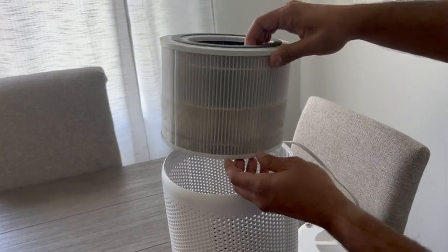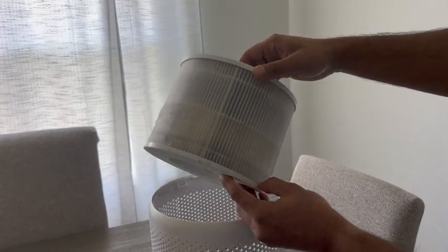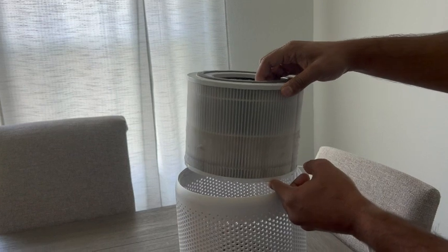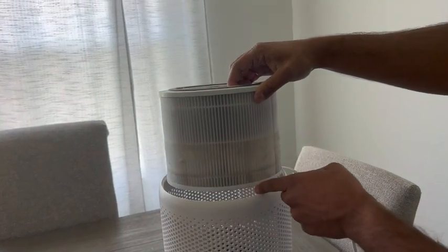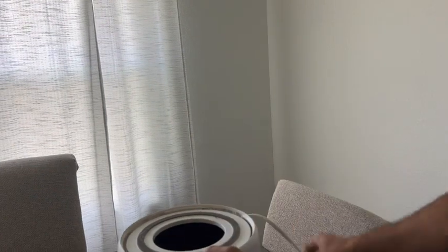The unit will give you a notification when it thinks it needs to be changed. These are the Core 300 filters, and it's just a quick plug and play. This filter specifically I've been using for about 5½ months, and as you can see it's got some dust on it, but it's not too bad. So I wouldn't worry about changing this right now — I can get a little bit more life out of them.